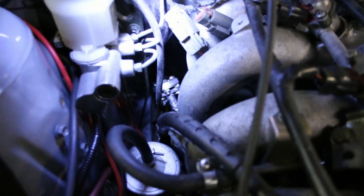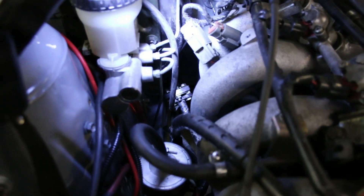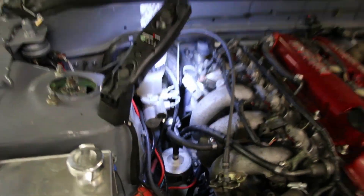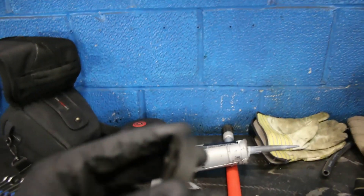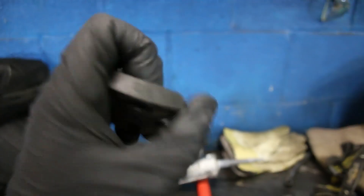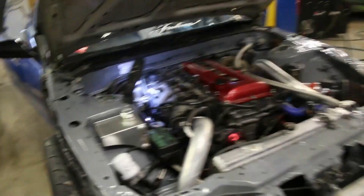Just as a little update, I installed the aluminum steering column bushing down there. It actually feels really nice, nice and solid in the wheel. It removes all of that stock slop that you get with the extremely flexible rubber bushing. So I've got that installed now.